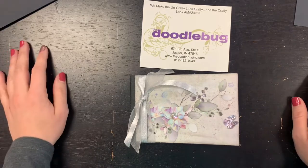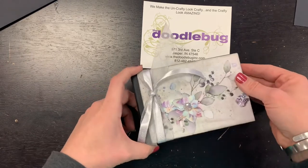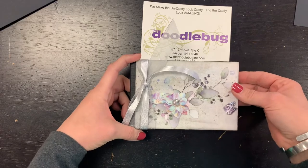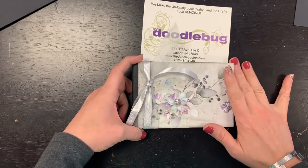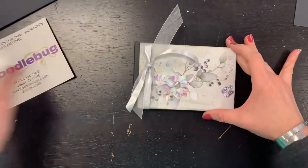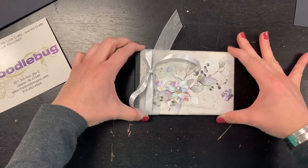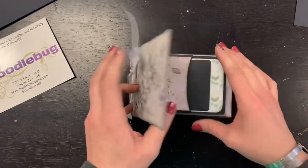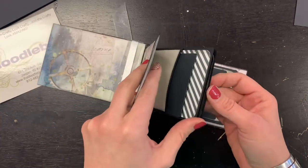Hi everybody, it's Hannah from the Doodlebug in Jasper, Indiana. I wanted to show you a cute little kit that we're going to have a limited supply of, but so so fun. There are actually going to be two different options for the kit. The book itself is four by six on the outside, with chipboard covers.